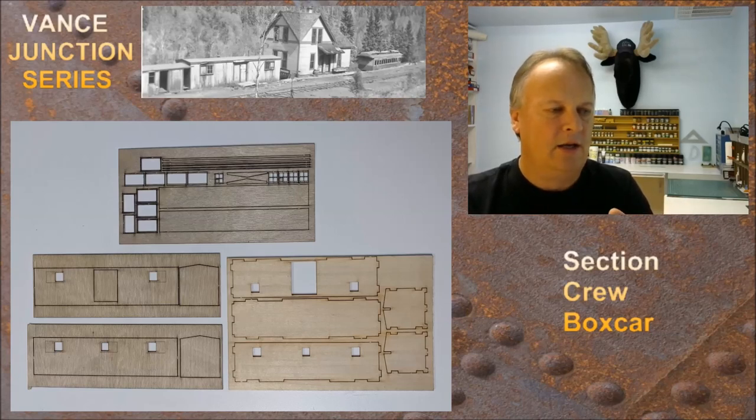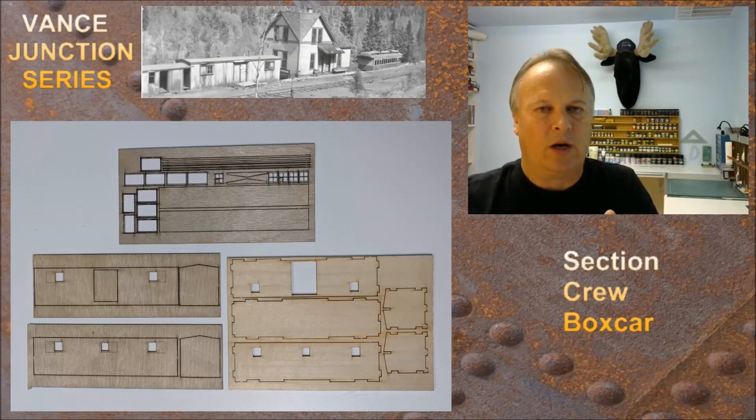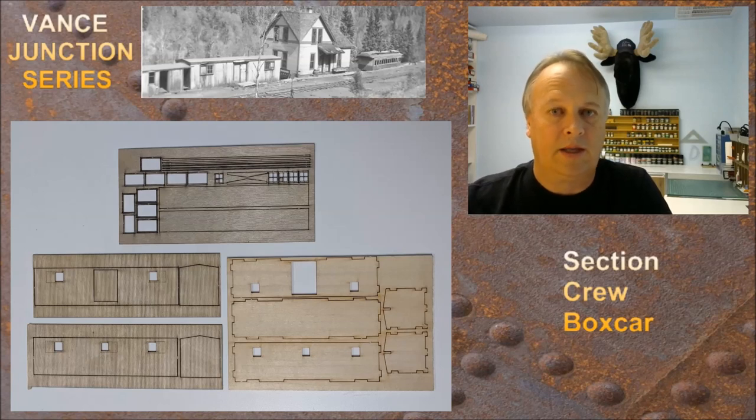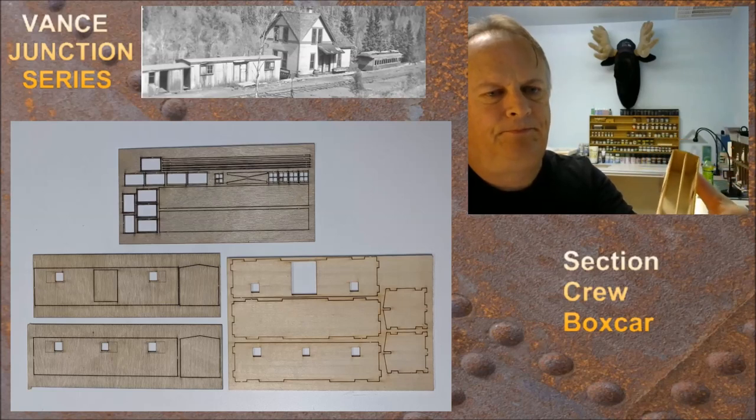We're going to assemble the box car structure pieces from the right sheet, and then skin the main box car piece with the rest of the pieces you see here. I'm going to assemble the main body and glue it together using Titebond 3 wood glue — that stuff works really well. We don't need to prep the wood or anything. I'll go ahead and glue those pieces together and jump right back. Once everything is put together you'll end up with something like this.